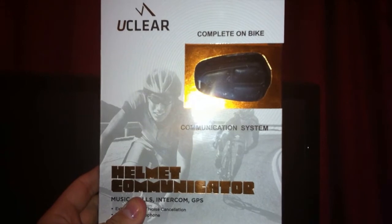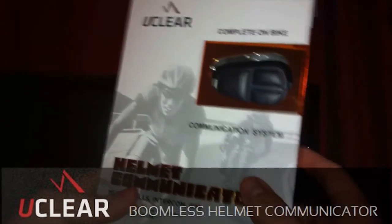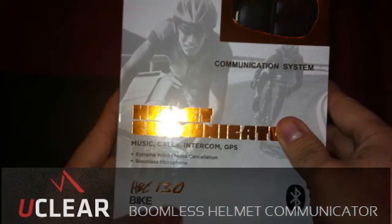Hey everybody, what's going on? Gio here with another gadget for you from Speak Gadget. This particular one is the HPC-130 from UClear, the Boomless Helmet Communicator.